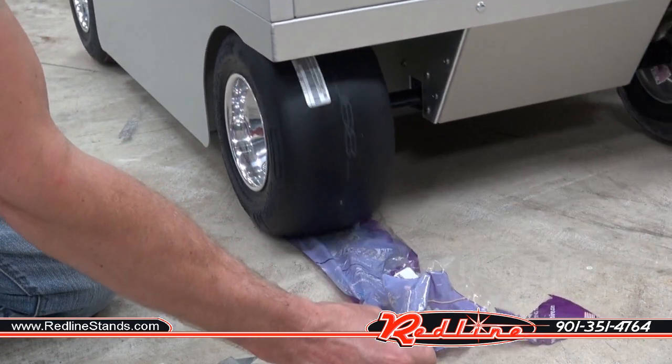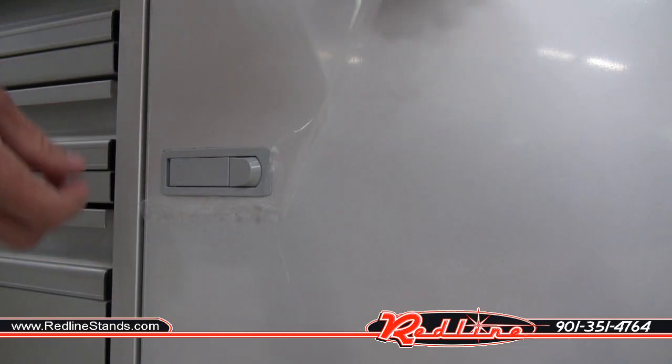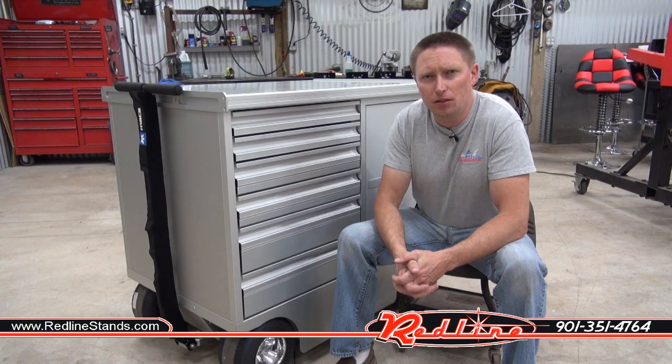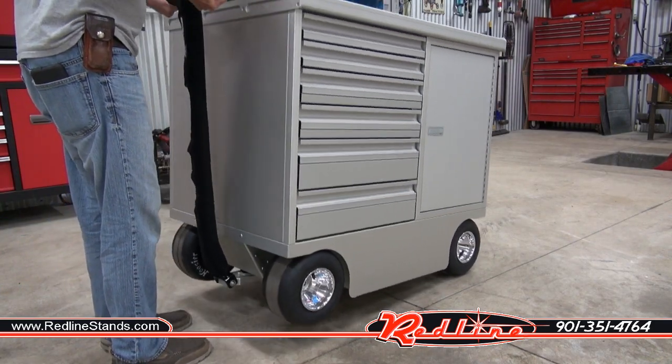Even the tires, which are Hoosier racing slicks — that's pretty cool — come wrapped in plastic. You'll notice I also had to pull a protective film off of the door. These aluminum boxes are really nice and lightweight, so even though they're rigid they really don't weigh that much, as you can see here.